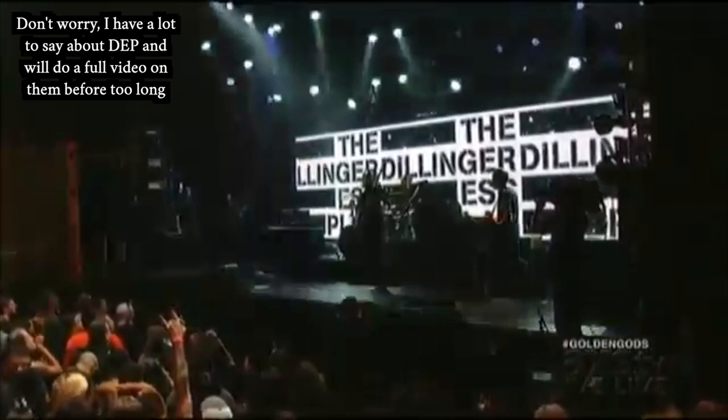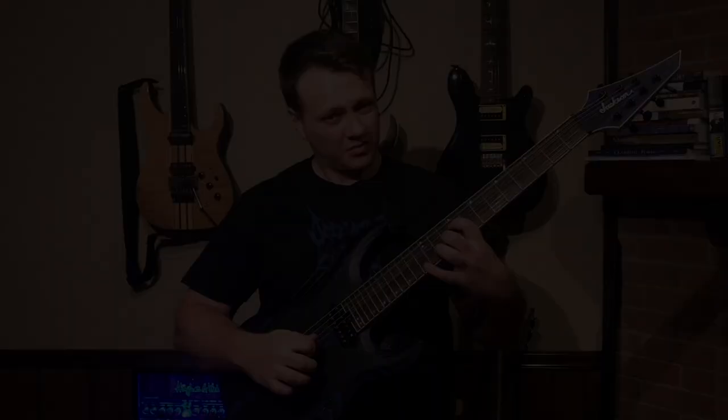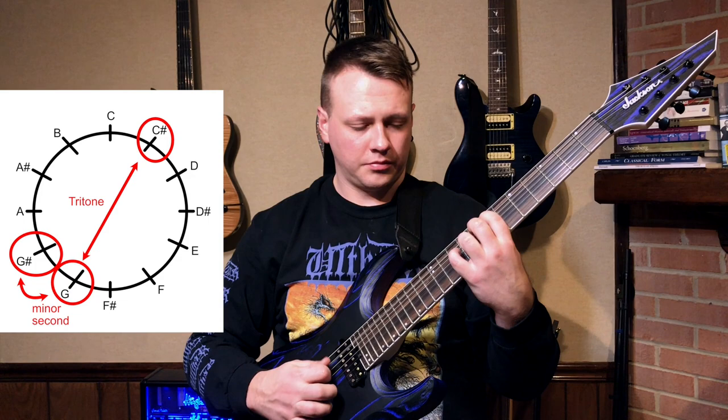Unsurprisingly, the subgenre of dissonant death metal is often pretty dissonant on a surface level, and often what that means is that you hear a lot of one specific type of chord. In set theory, we call this an 0-1-6 trichord — any collection of three notes that contains both a minor second and a tritone. I sometimes call it the mathcore chord because you hear it a lot there, but it's also all over the place in dissonant death metal and Gorguts' music in particular. In this riff, it's the first sound that we hear, and it also makes a more subtle appearance in the first ascending palm-muted thing after the midpoint.